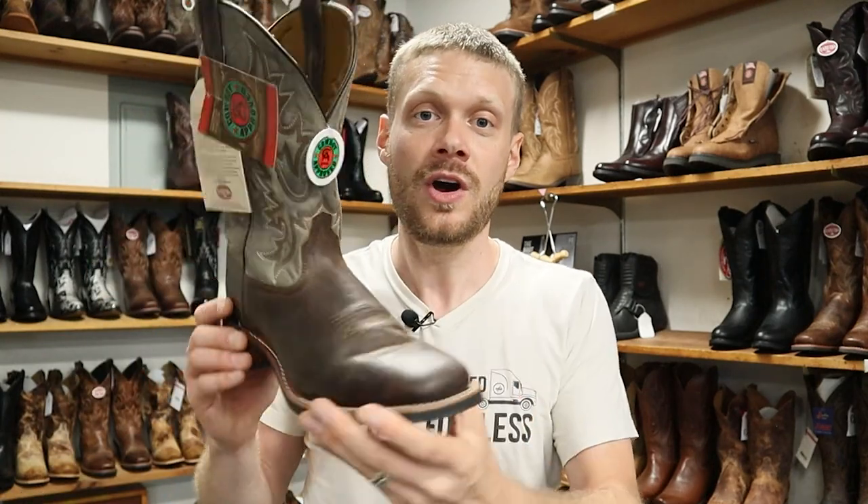We're back here in the Western Wear Stores — Wayne's Western World in particular. This is an awesome spot, guys. If you're ever traveling through on the 90 through Massachusetts, stop off at the Worcester area. Wayne's an awesome guy. He's got some great stories and of course some great boots here as well. This is going to be my first of two videos here, featuring the Laredo Heath boot.